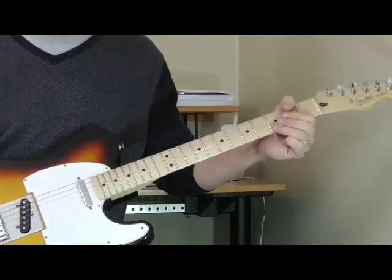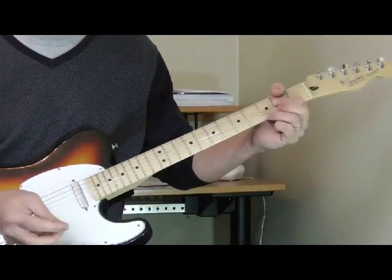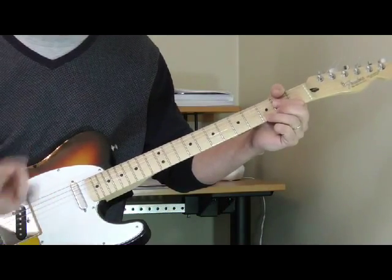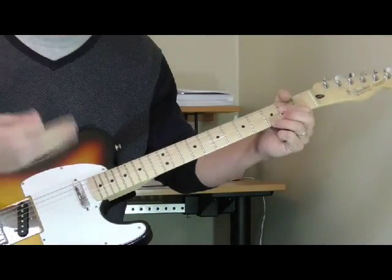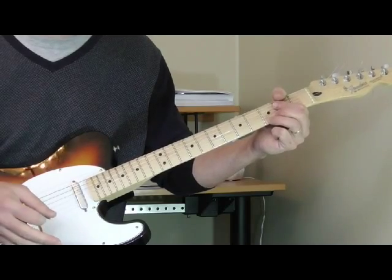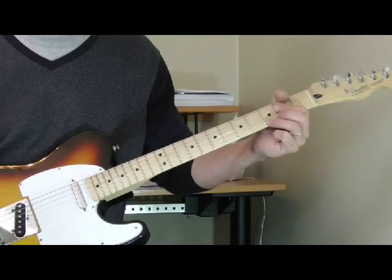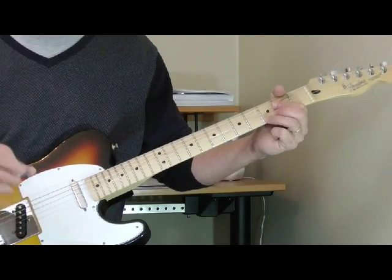Now let's get into the verses. The first verse of the song is pretty basic and there's a simple way to play the verse. When he goes over the four, and even over the one sometimes, he does some of these double stops that make it a little more complicated. It progressively gets harder as you go through the song. So let's start out with the first verse.